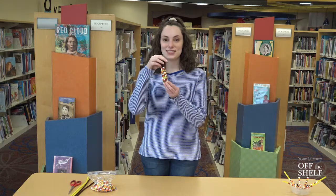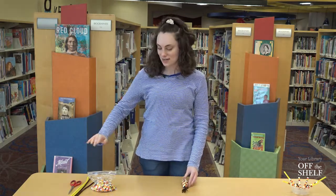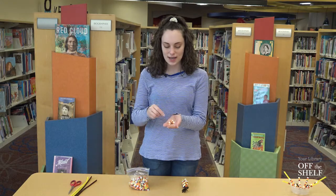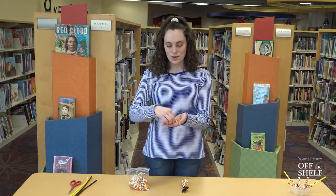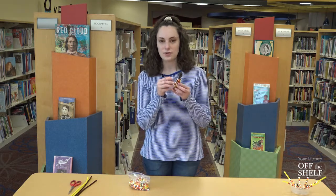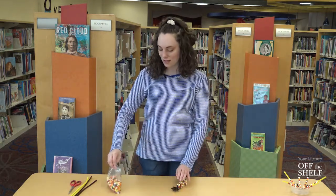This little craft only takes a few supplies. You will need some pony beads — the really thick beads you normally use for friendship bracelets. You will need white, brown, orange, yellow, and red. You can also add a little bit of purple since sometimes Indian corn can have little flecks of a purpley red in it. So you'll need those colors of beads.